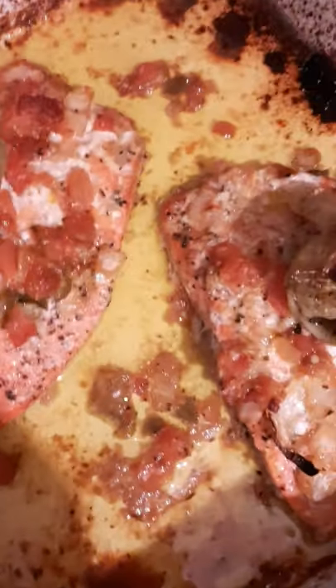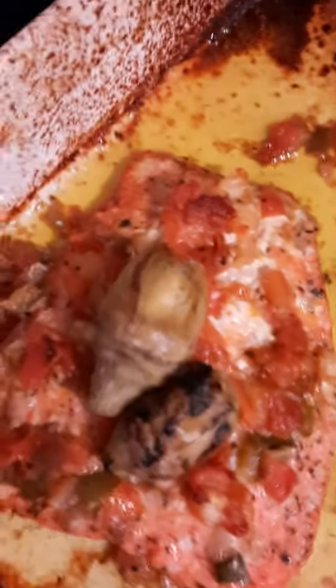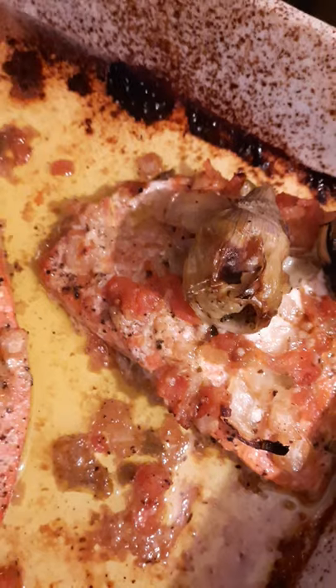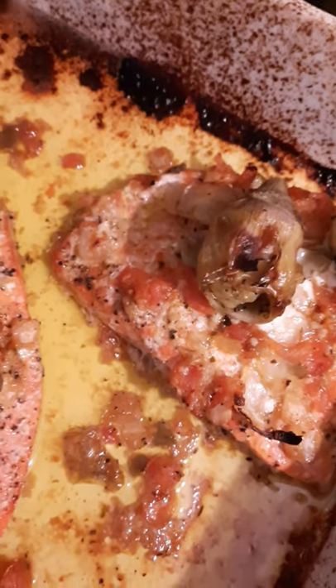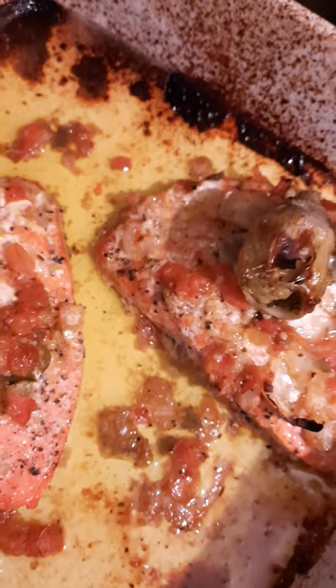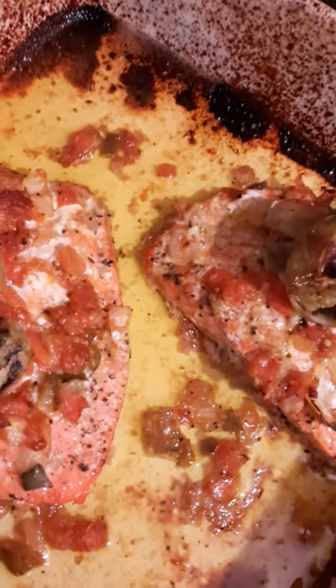And I am going to gobble it up. I set it in the oven at 400 degrees, and I cooked it for about 40 minutes.